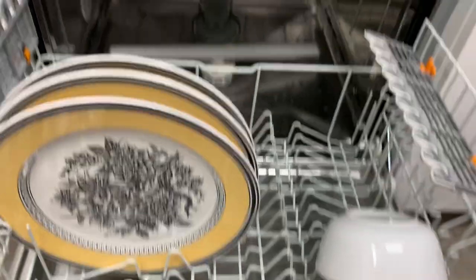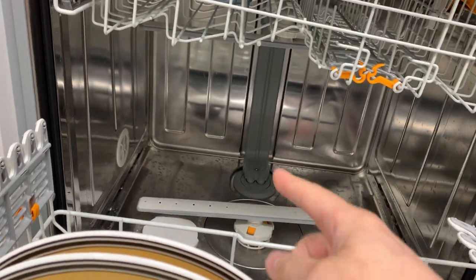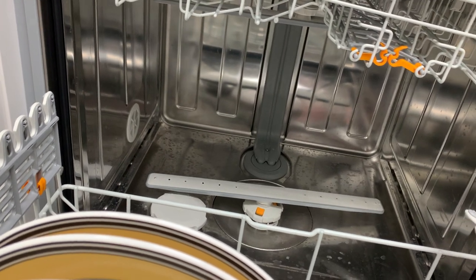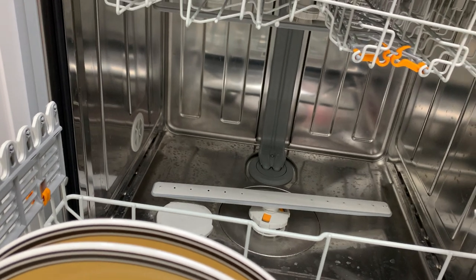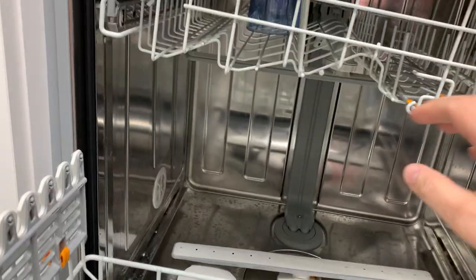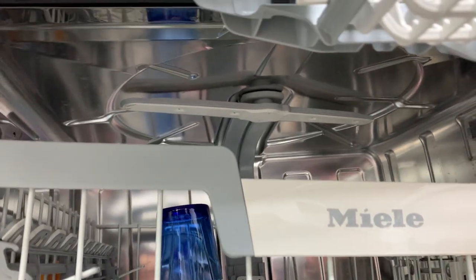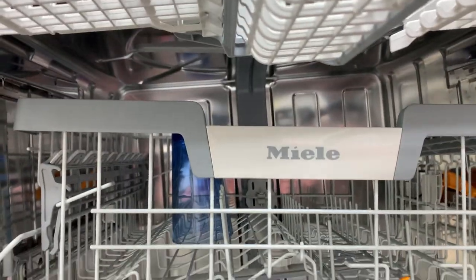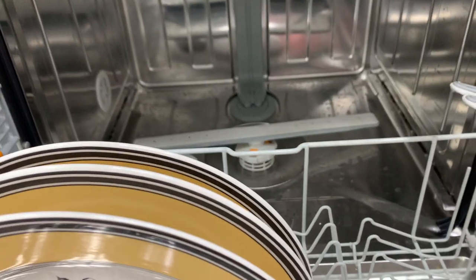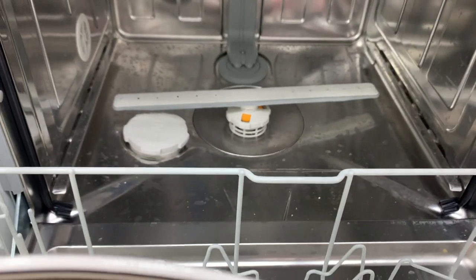One of the bigger changes I've noticed is that forever Miele has had the wash feed on the outside of the tub, but now I'm seeing them inside the tub. It looks like there are two lines — one for the upper or middle wash arm and one for the wash arm on the roof, which Miele has because of the silverware tray. I believe there's a split in the middle so we can feed pressure to those wash arms differently. This is the first generation where I've seen them bring it inside the tub.